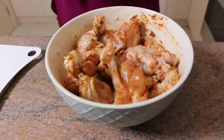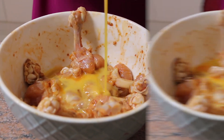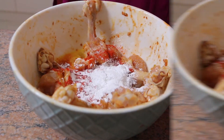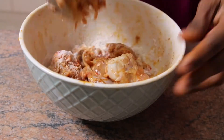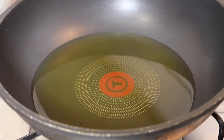Leave it to marinate for half an hour. Then add egg to the marinated chicken along with some salt, chili powder, cornflour, and plain flour. Mix it well. Heat oil in a pan.